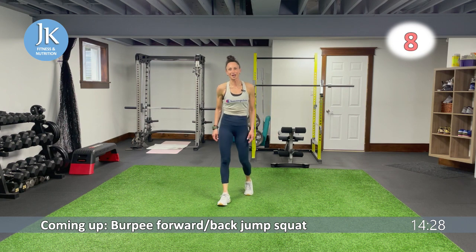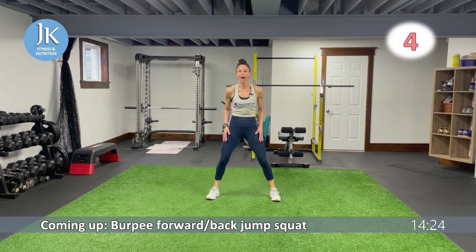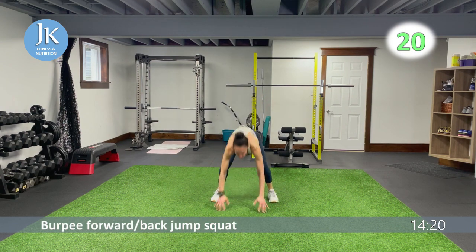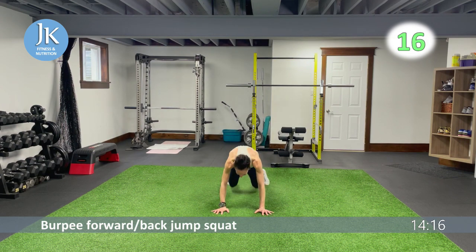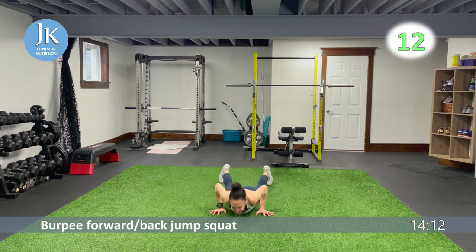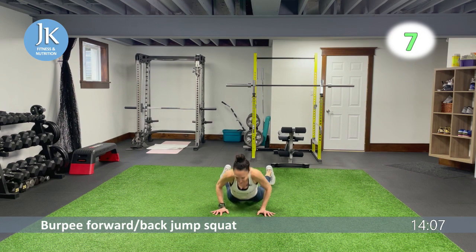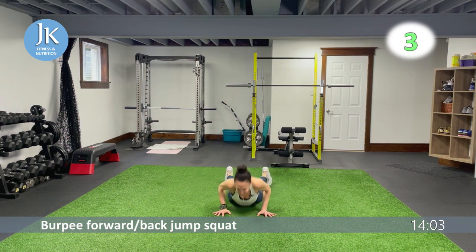Burpee forward and back jump squat — last time for this one. Start nice and wide and low, push yourself up, nice and low forward and back. Next round is our last round of this variation — we're down to just one burpee variation left. Let's pick up the intensity.